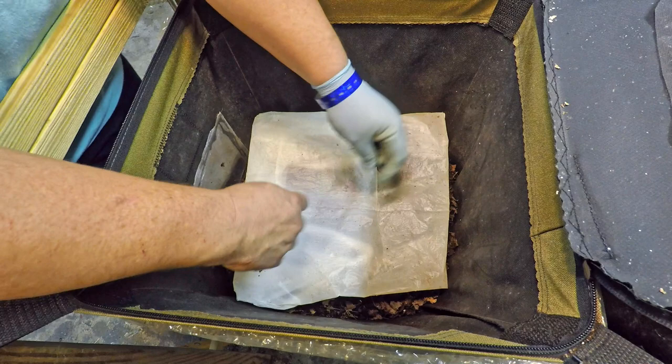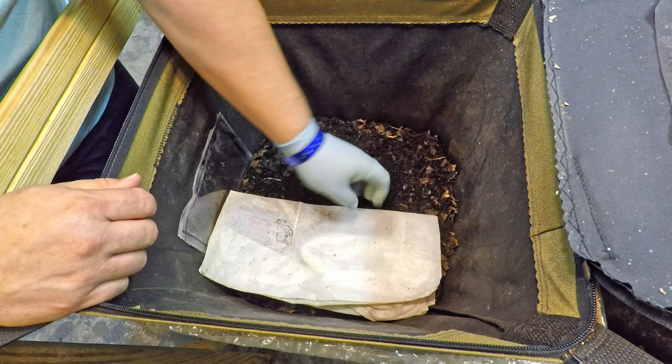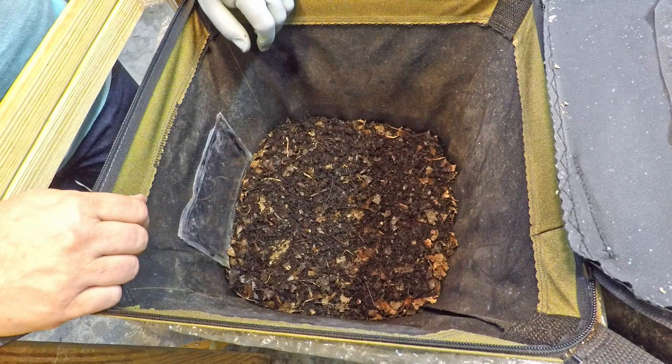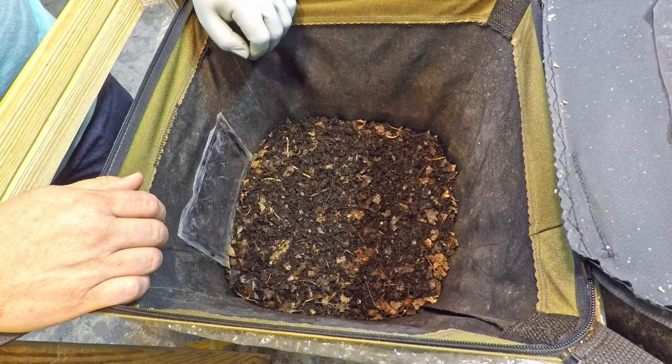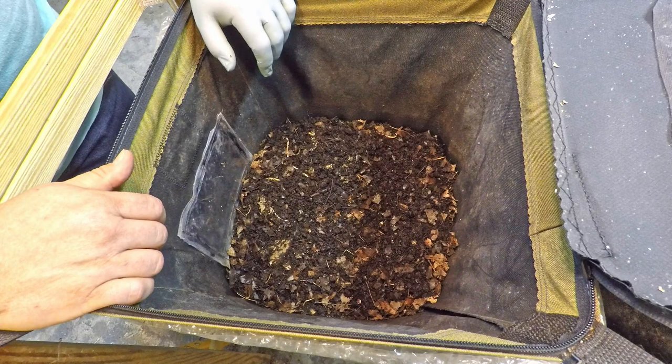Even though I've had this bin in service for over a year now, I have yet to ever harvest this container. But today I'm doing something along the lines of harvesting — not trying to harvest the compost, but actually trying to harvest worms out of the population because a friend of mine was interested in getting some. It's sort of uncharted territory.